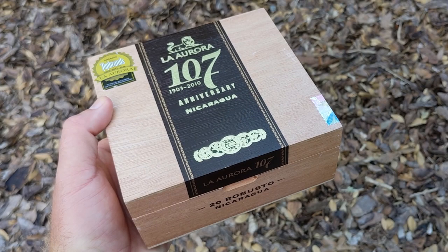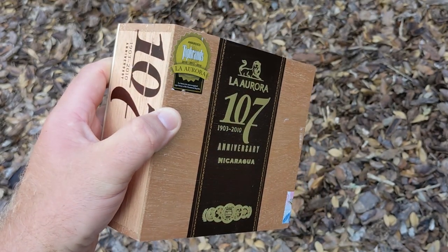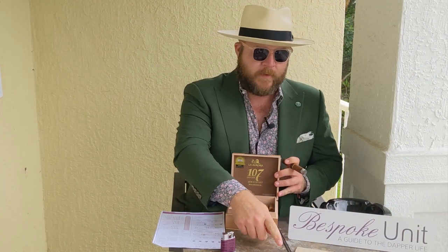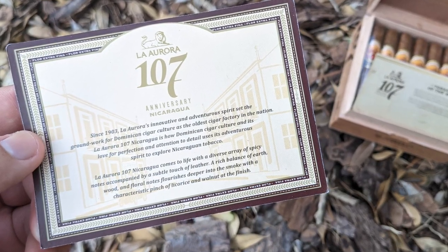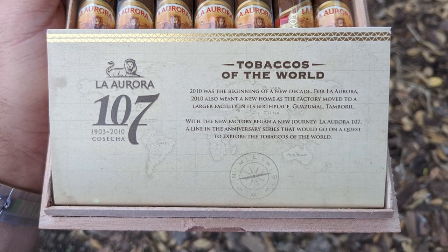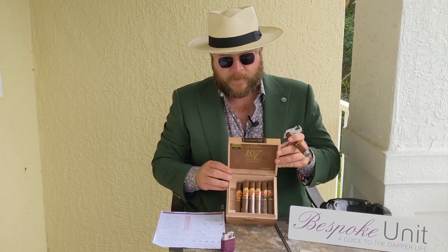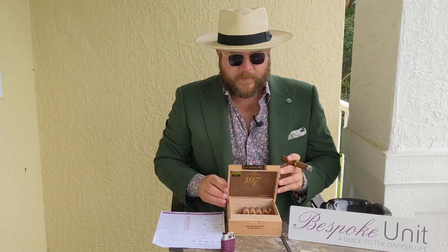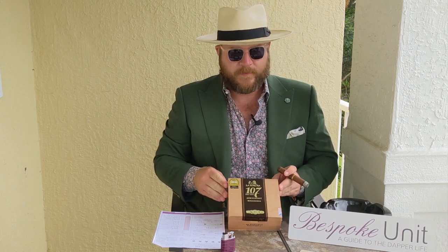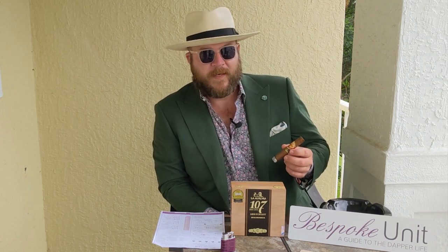The box itself — this one contains 20 Robusto cigars. There's some light screen printing and it's a plywood construction box. Inside the box there's some additional information; this cigar is actually from the Tobaccos of the World program, and I'll provide a picture of this in the Bespoke Unit write-up. The cigars are nicely presented inside. So overall presentation is fair — not exceptional, but definitely up to par especially considering this is a $9 recommended retail stick.